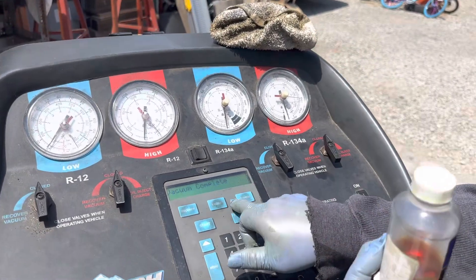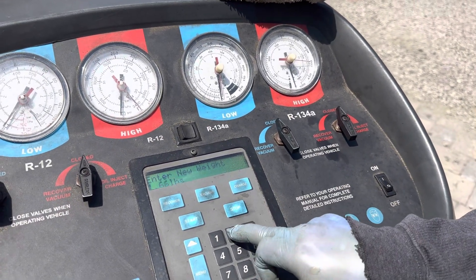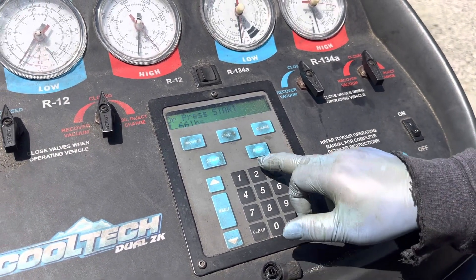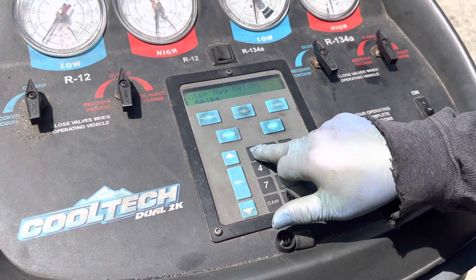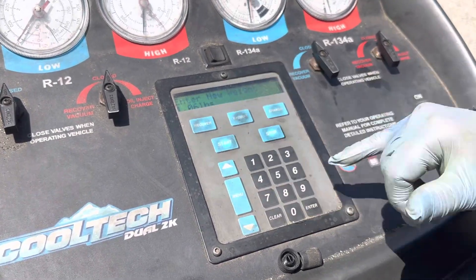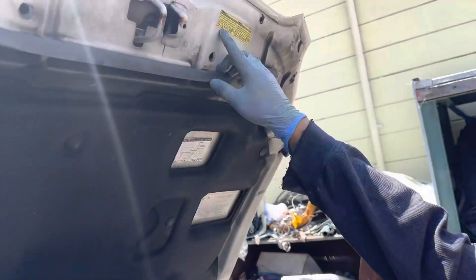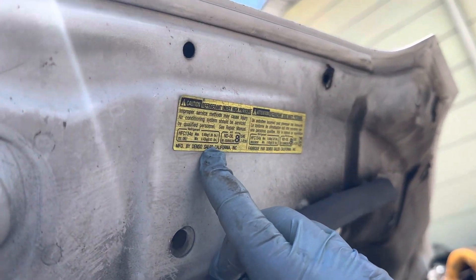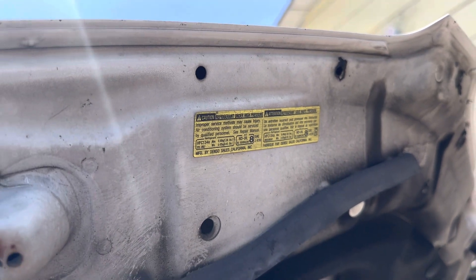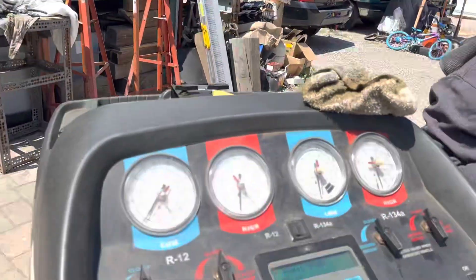Before we charge, we go to the charge menu. This machine already works in pounds so we don't have to convert to ounces. We enter 1.06 pounds — the car requires 1.06 pounds or 0.48 kg. We're set at 1.06 pounds.